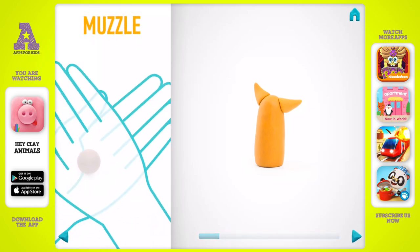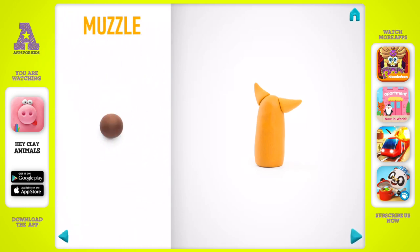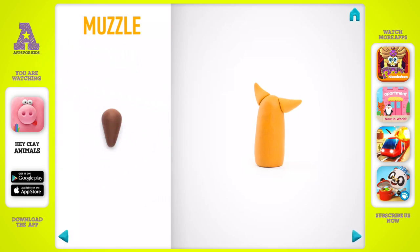Let's make a muzzle. Take a piece of brown clay and roll one middle ball. The muzzle is done.